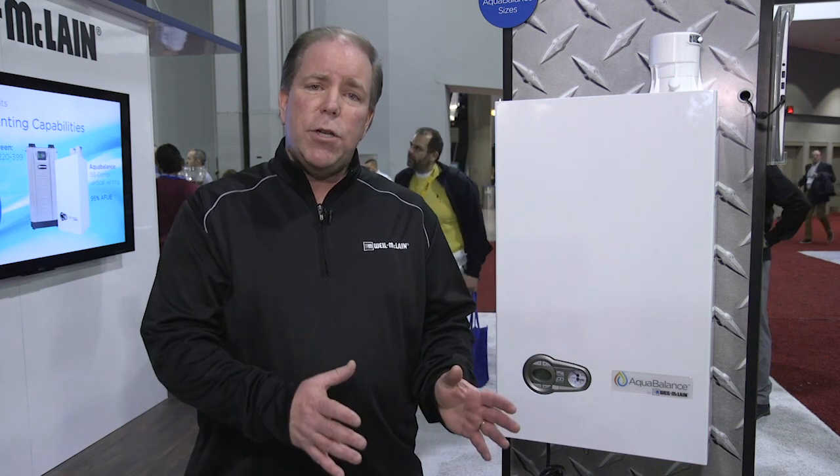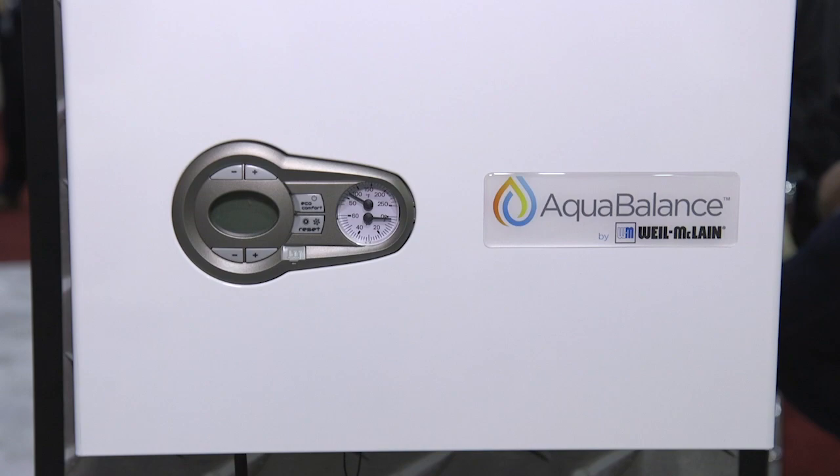Today we have a new addition to the family. It's Aqua Balanced. It comes in two versions: a heating version boiler and a combi boiler version. It comes in three sizes — 80, 120, and 155. The one I have in front of me is a 155.